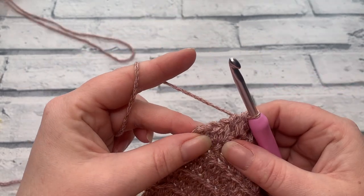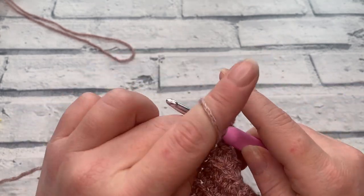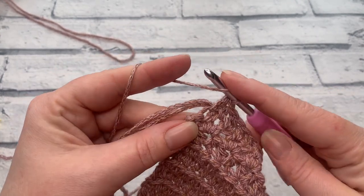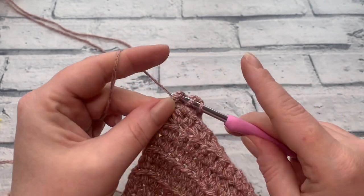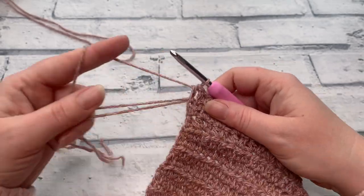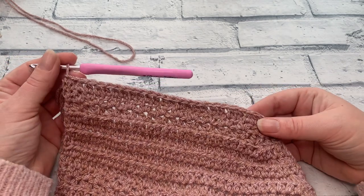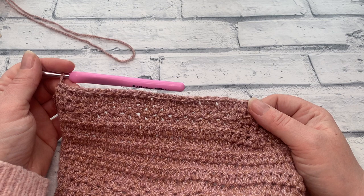When you have just your two stitches remaining at the end of row eight, all sizes work one extended half double crochet into each of those last two stitches. At the end of row eight your stitch count should be: extra small 16, small 18, medium 22, large 23, XL 25, 2XL 29, 3XL 33, 4XL 35, or 5XL 39.